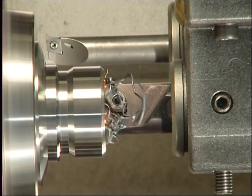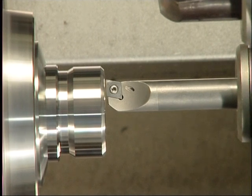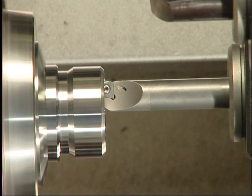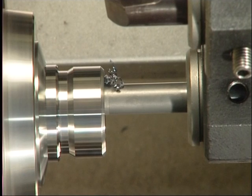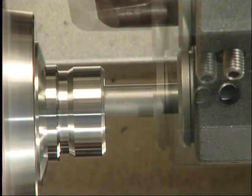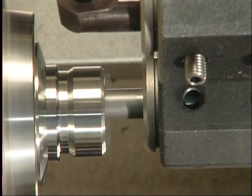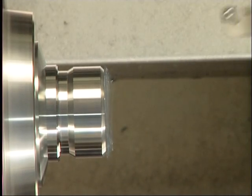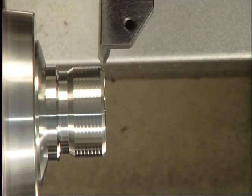The internal turning starts also with the Becker MonoCut system. The super finishing is done with the Becker MiniCut boring bars with solid carbide shank. This shows the cycle of full threading — fast and precise in FormCut quality.